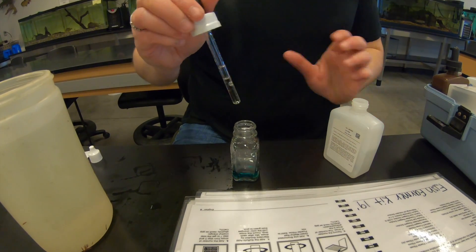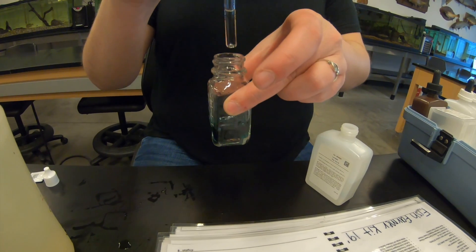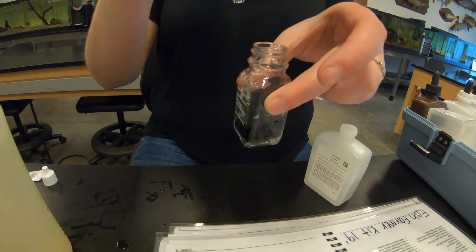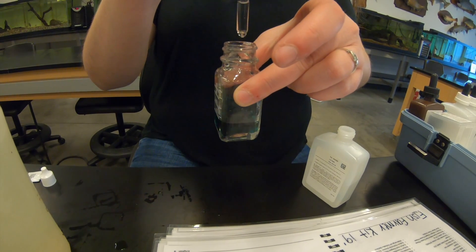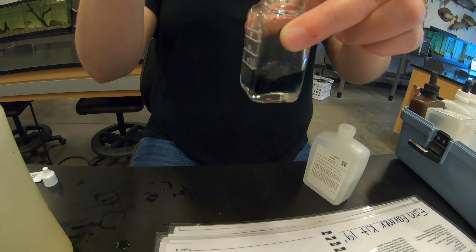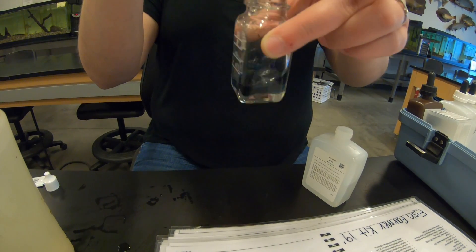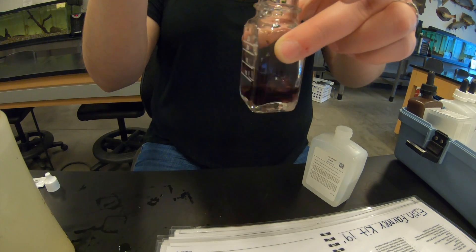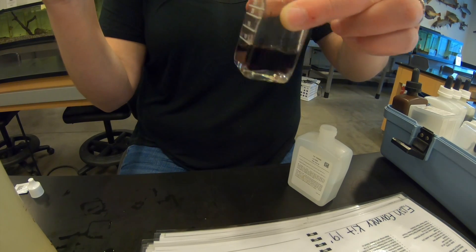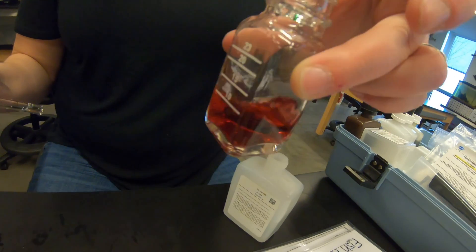Adding drops one by one and swirling to mix after each. No color change yet at drops one through three. At drop four I can see it start to change a little. Continuing through drops five, six, seven - it still reverts back to green. At drop eight it's close, and at drop nine we have our stable color change. Nine is our number.